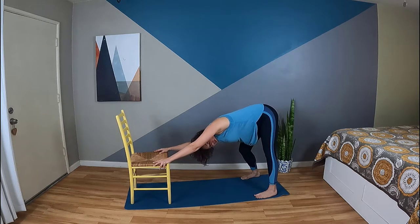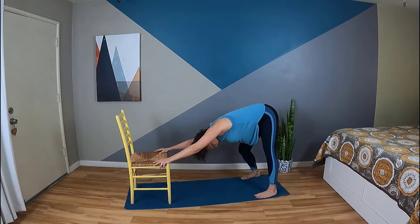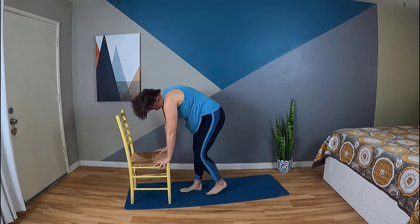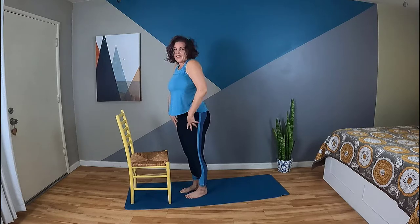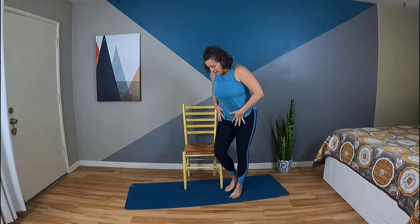If it feels good, you can even add a little twist of the ribcage — just kind of move it around. Come back through center and let's step it in and roll ourselves up, shoulders down.